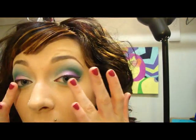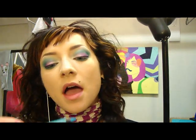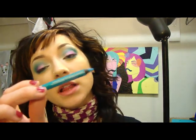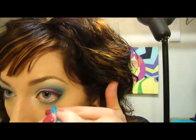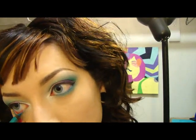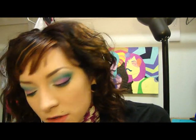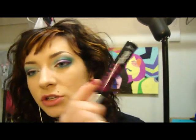So we have the top liner on, and next I'm going to be taking my Urban Decay 24-7 in Electric and I'm just lining the waterline. Then mascara — my Benefit Bad Gal Lash.